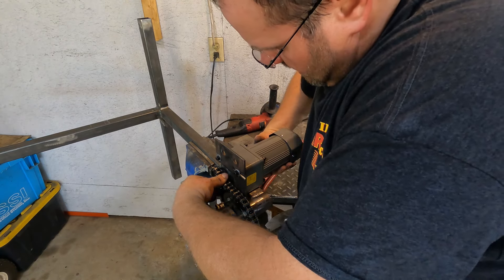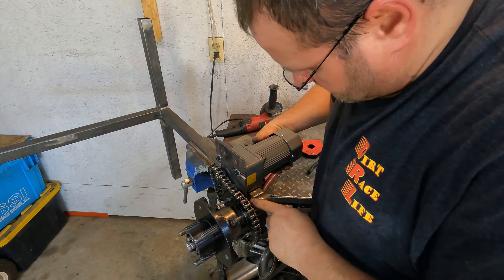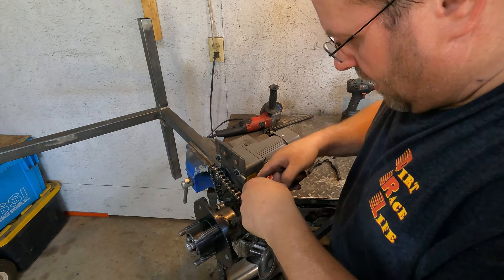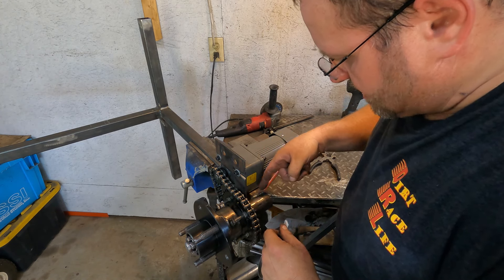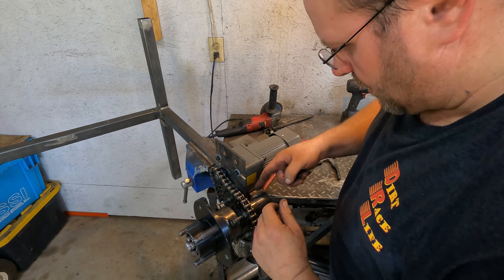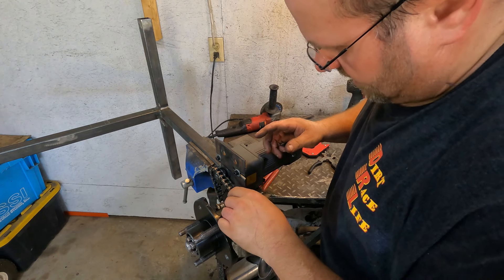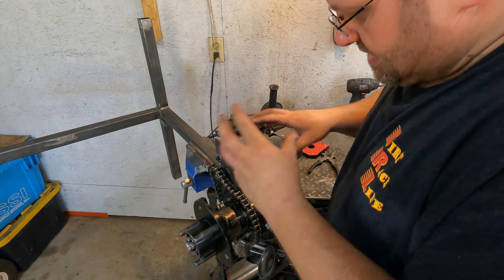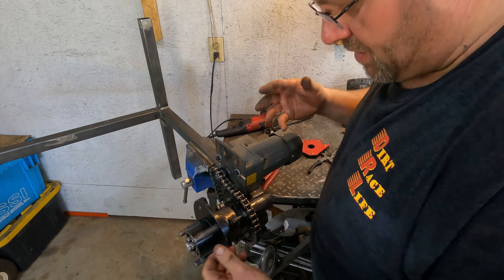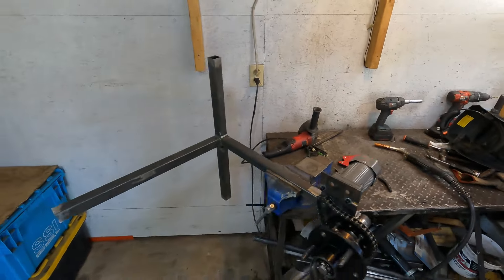That's on there — spotted in. The next weld I make, I'm not going to weld the plate further — I'm going to put a gusset right here to hold it against side load. The assembly is getting more and more complex — the hub is going to have to come off as part of the process — but it is what it is. We're getting close.